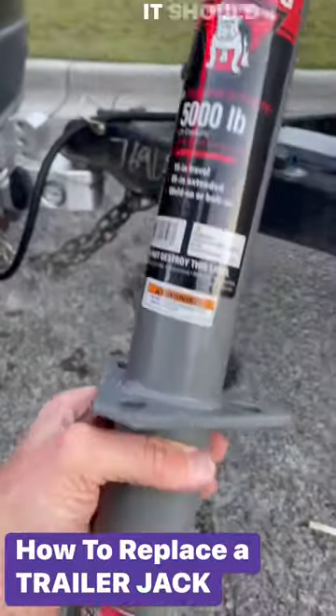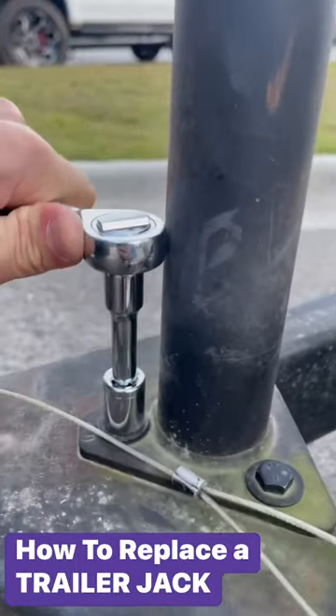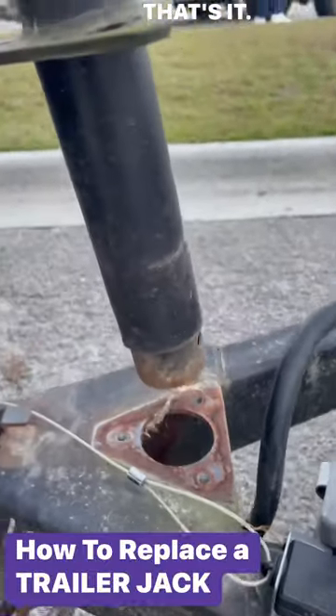Here's what I got to replace it with. It should be better than the original. Three bolts — that's it. Pops right off.